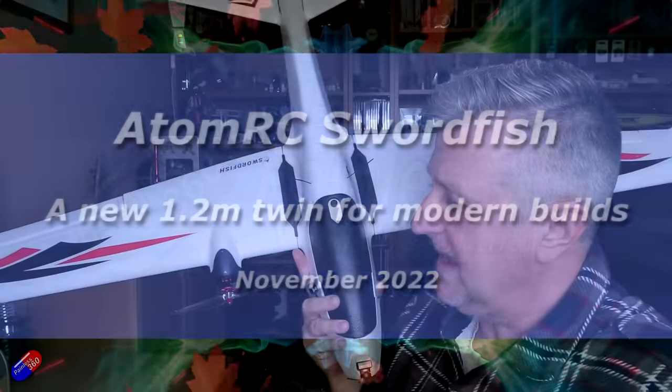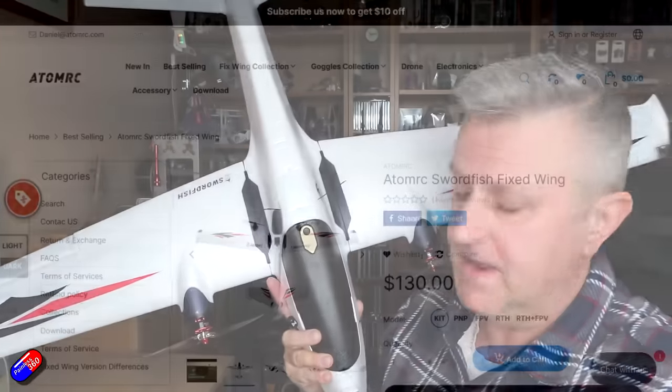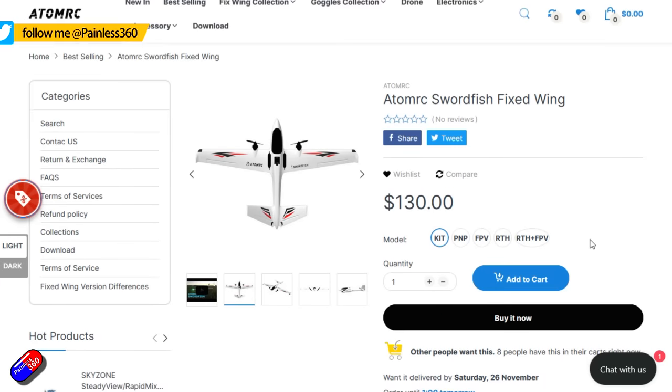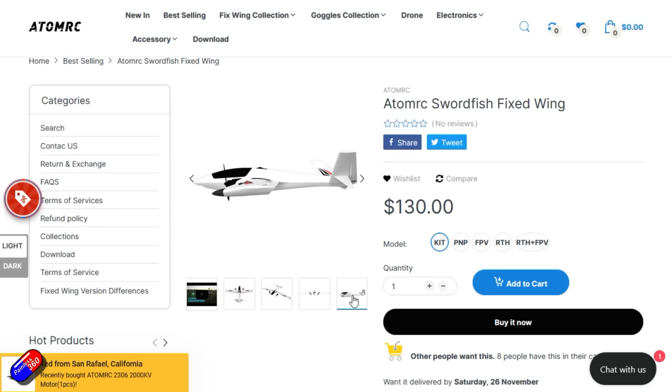Hello and welcome to the video. This is a first look at the Swordfish from Atom RC. Now it isn't out as such yet — this is still a pre-production unit. I think the actual model itself is the final version, but in terms of some of the cool stuff inside that we'll get into in a moment, I'm not sure it's the very latest and greatest.